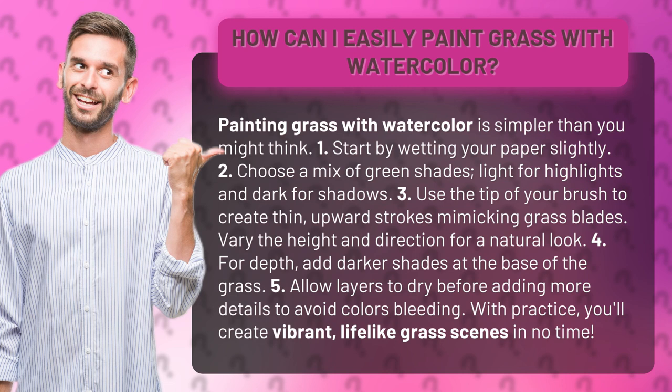1. Start by wetting your paper slightly. 2. Choose a mix of green shades — light for highlights and dark for shadows.